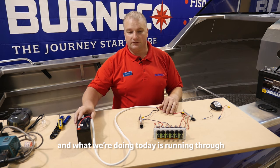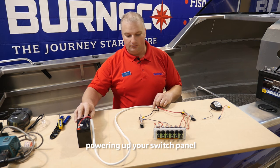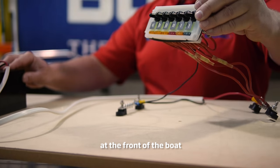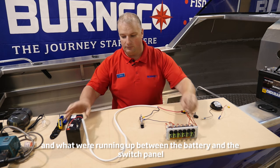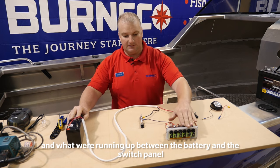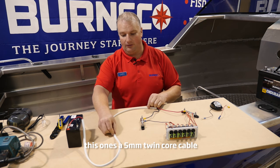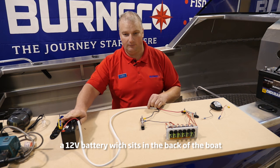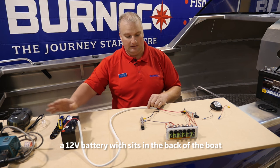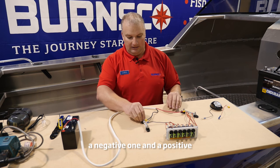Hi, I'm Chris and what we're doing today is running through powering up your switch panel, which is at the front of the boat. Your battery is at the back of the boat, and what we're running up between the battery and the switch panel is a main power loom — this one's a 5mm twin core cable. You've got a positive and a negative coming off the power source, a 12 volt battery which sits in the back of the boat, which comes up the side of the boat to two buzz bars: a negative one and